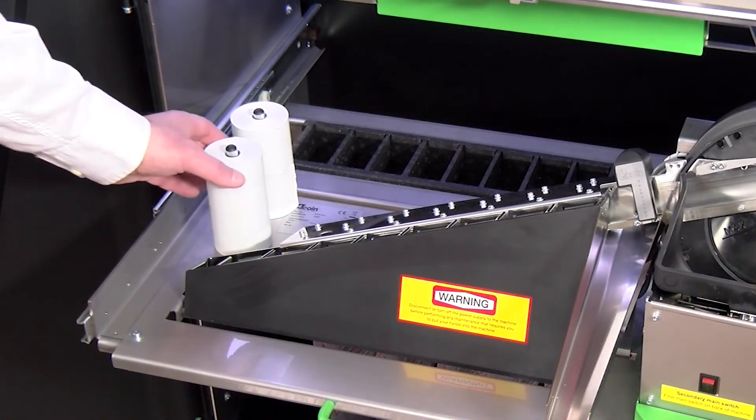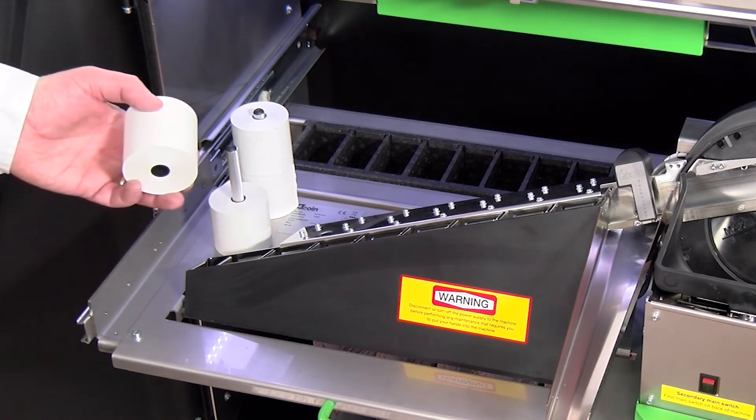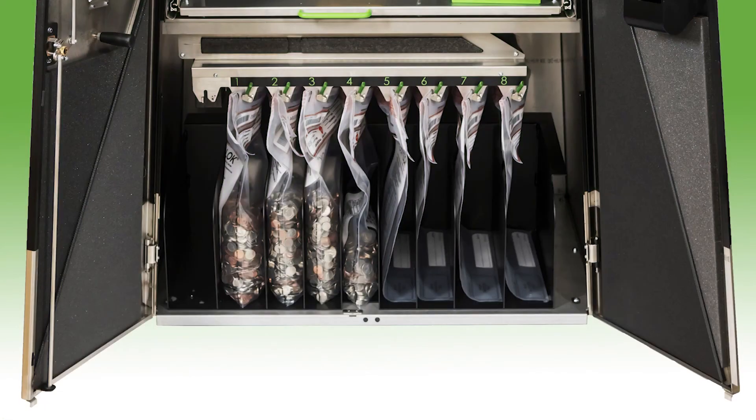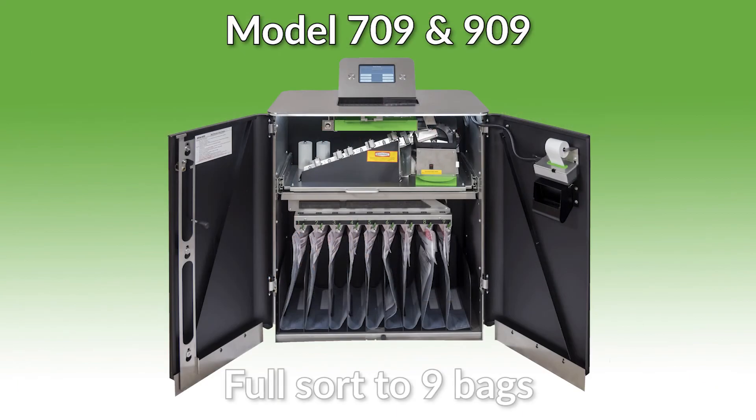Spindles for the storage of extra receipt paper rolls are provided in the left rear. The receipt printer and paper roll are located on the inside of the door for easy access. The bag management section is easily accessible in the front of the machine below the pullout shelf. All coin bags sit directly on the floor of the machine to minimize lifting when changing bags.